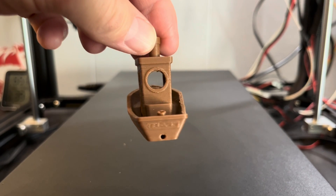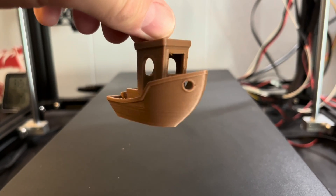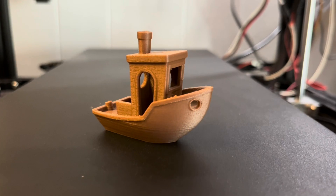I thought it would be fun for the garden contest to try to make something that was inspired by the 3D Benchy — hence the downspout splash boat.